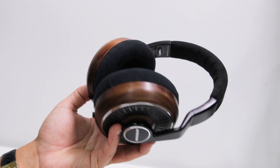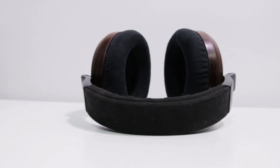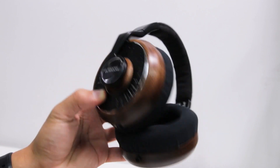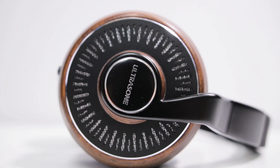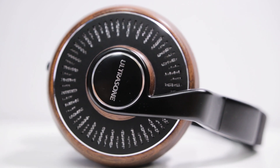The materials that went into the production of the Edition 11s are all fairly high-end, with no expense spared in pursuit of ergonomics as well as a really high-end and classy look. The headband is a black solid aluminum with a bit of shine and feels nice and sturdy, topped with a covering of Alcantara suede for extra softness and pressure relief. They are also extendable with a smooth adjustment mechanic. The yokes are made of the same aluminum and feature a nice Ultrasone etching enclosed in a clean sleek silver circle.